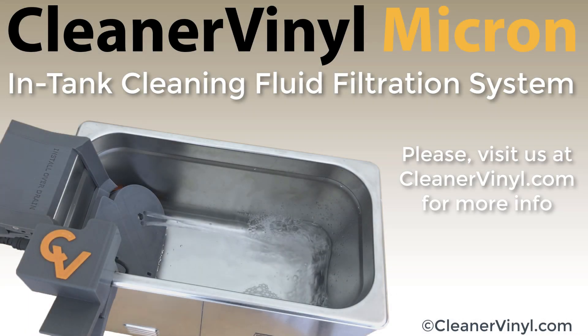We are at the end of our demonstration video for the CleanerVinyl Micron. If you're interested in purchasing or need more information, please visit us at CleanerVinyl.com, the home of ultrasonic vinyl record cleaning solutions.